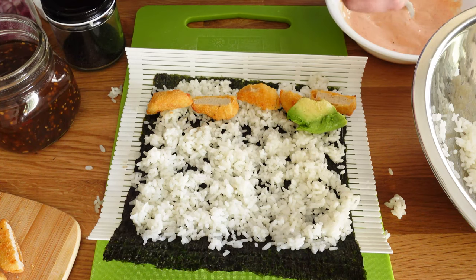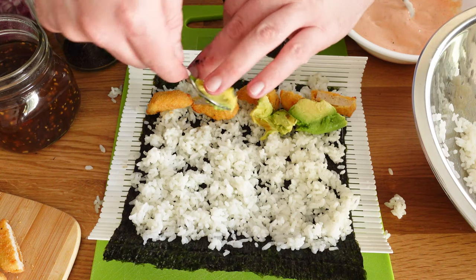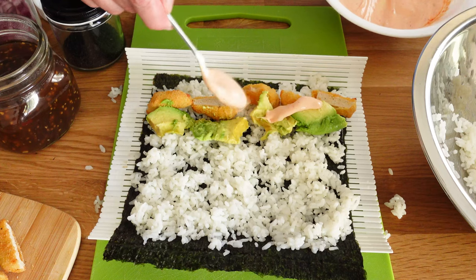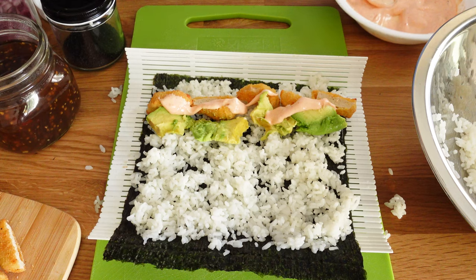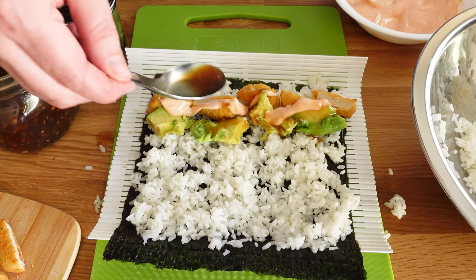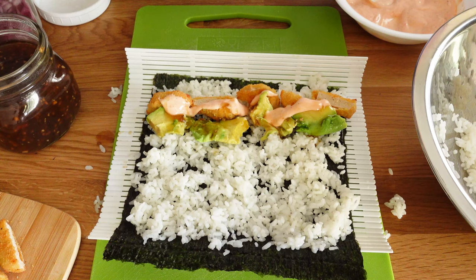Rolling them up now — right side out. Adding the chicken, then the avocado, a little sriracha mayo, a little teriyaki sauce, and some sesame seeds.